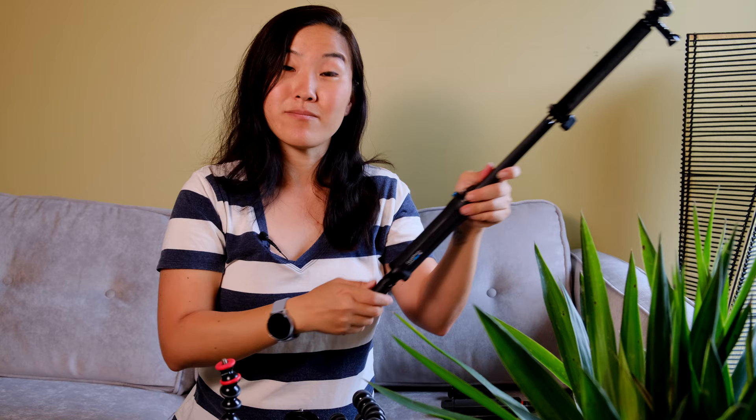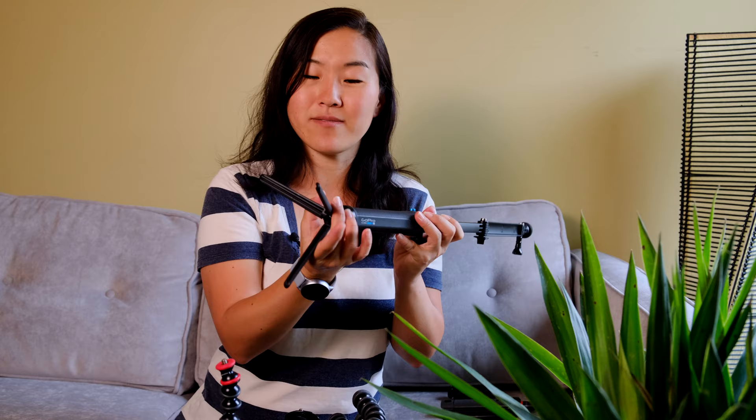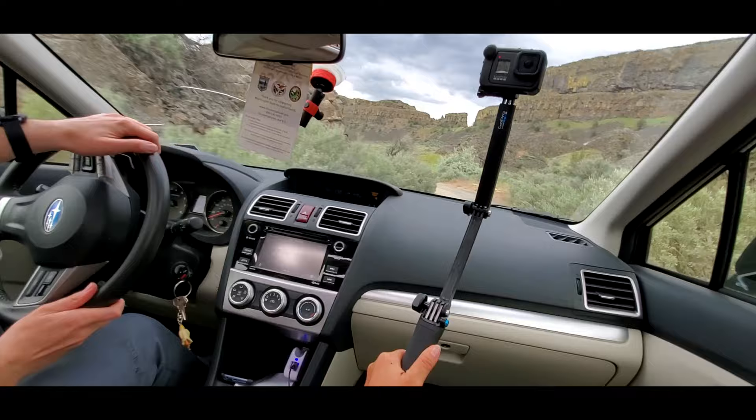The built-in tripod is super small and not very steady, so it's not always the best for supporting the entire rig, but I really like the option to hold it on level ground. It's also useful in the car — when you need the GoPro up near the windshield, an extension like this lets you curve it out so you can both be in the frame.